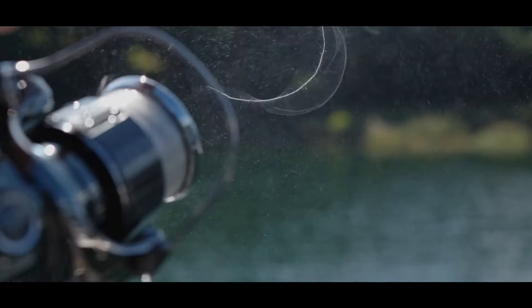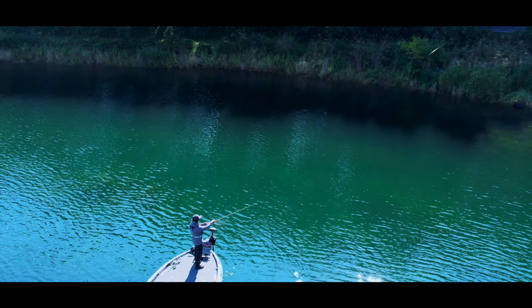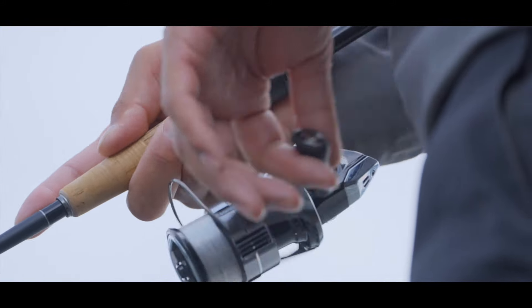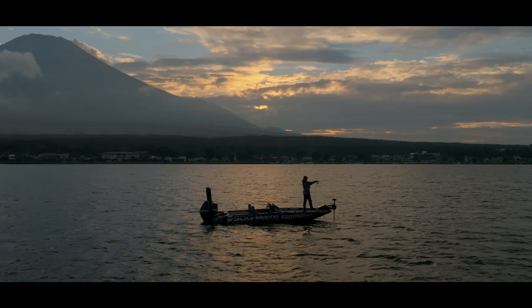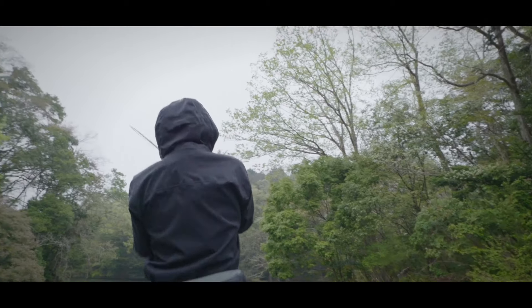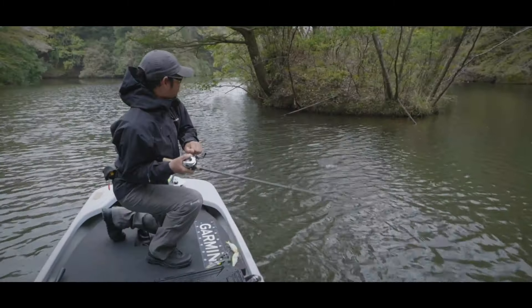A line with superior suppleness enables it to go through the guides with minimal resistance for enhanced casting performance. Because fishing line is one of the most important factors connecting an angler to their trophy bass, they scrutinize its performance to the highest level.